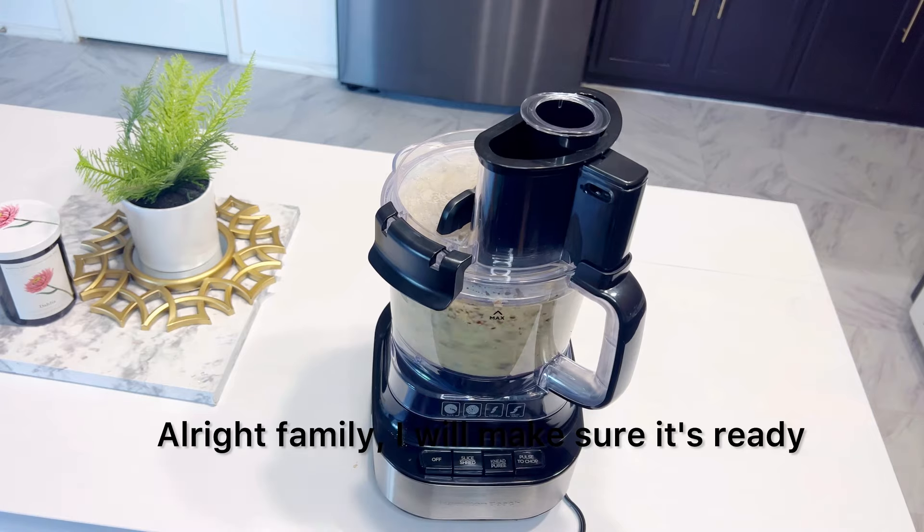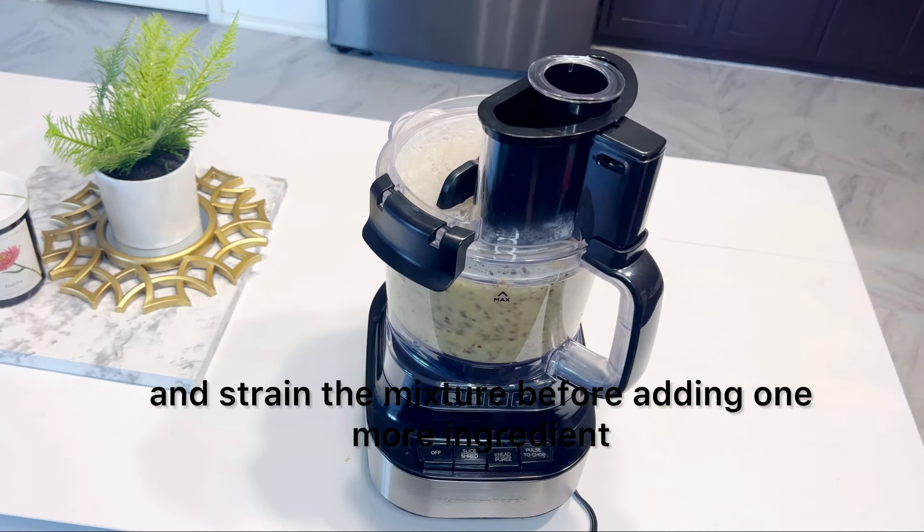Alright family, our mixture is ready to move to the next step. I'm going to blend and strain the mixture before adding one more ingredient.